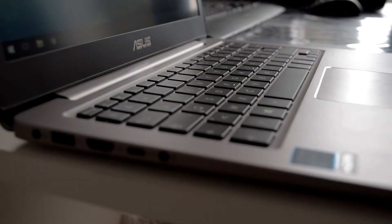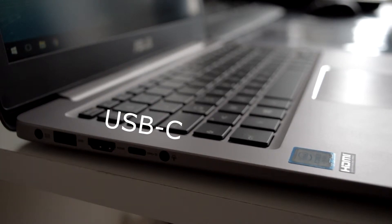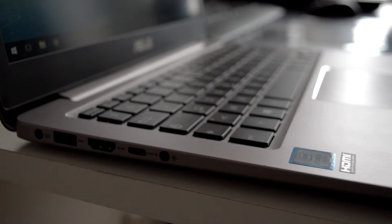Pour les connectiques, on va retrouver à sa gauche un port USB, un port HDMI, un port USB type C qui est tout nouveau, et puis on va avoir bien sûr le port jack qui supporte le casque et le micro en même temps.